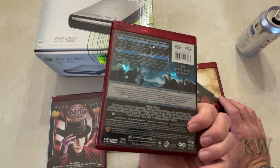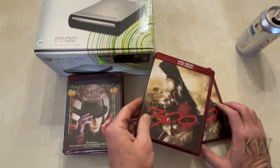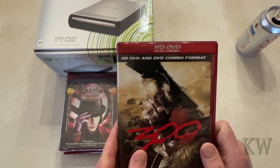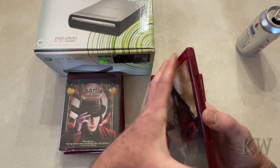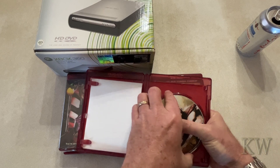All these other ones play. These are all Warner Brothers, so I thought maybe that has something to do with it. I got another one — this one's different, this one is HD DVD and DVD combo format — and this one does play.